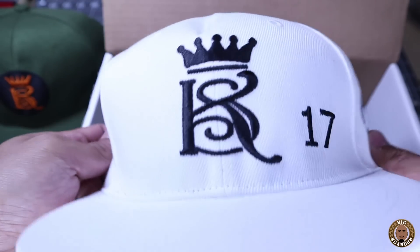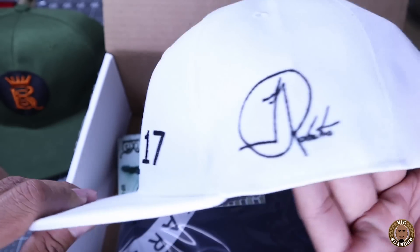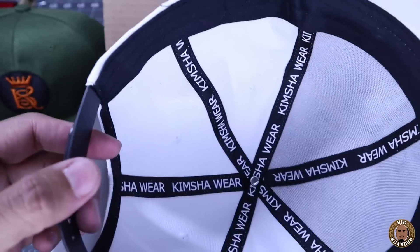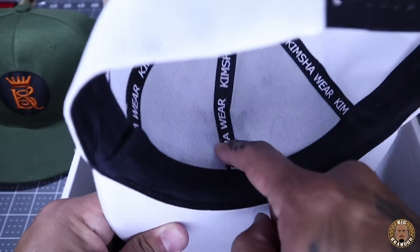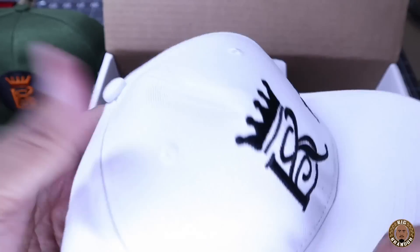Here goes another hat. It's kind of hard doing these unboxings wrapping my arms around the camera. Embroidery looks good. There's that signature again — not sure what that is just yet. And custom taping on the inside. Man, this is a clean hat. As you can see, fully customized because the taping goes all the way over here — you don't see the embroidery. Obviously it's embroidered, but the taping isn't embroidered on. Same thing, woven tag. Clean.